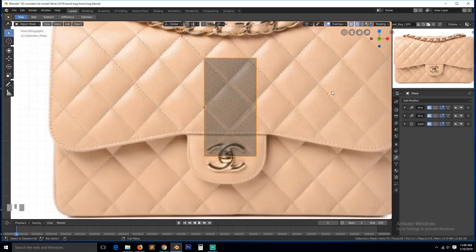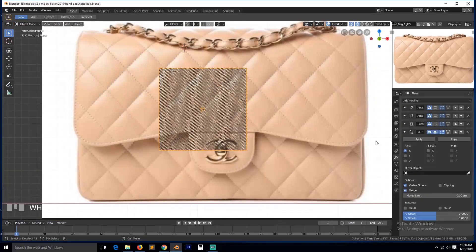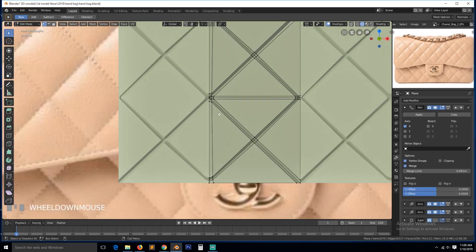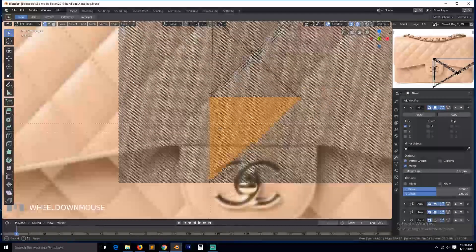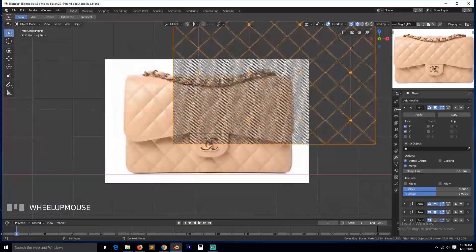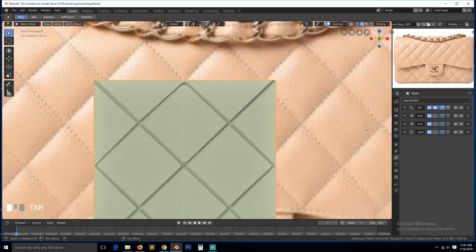Delete that side and now we can use a mirror modifier for this side. It has to be applied above the array modifier. Since this side is the same as the top side, we can also delete this bottom side and use the array modifier for that as well. Let me first deselect these faces and use the array for that side as well. I can switch off the array for now and use the mirror for that side, so we only have to worry about this one side.